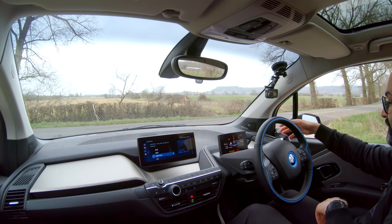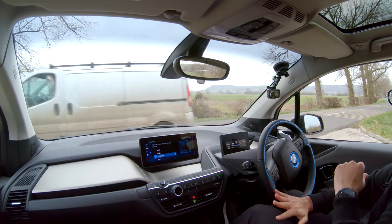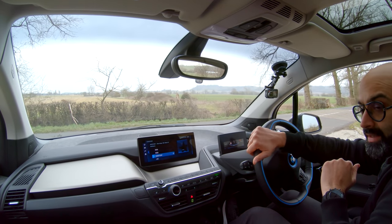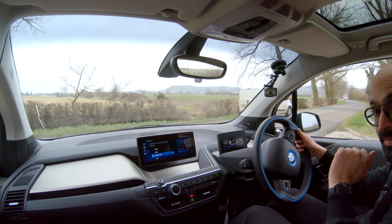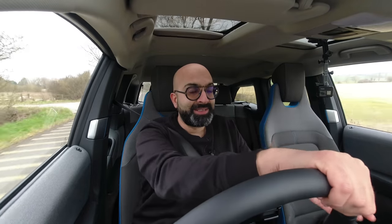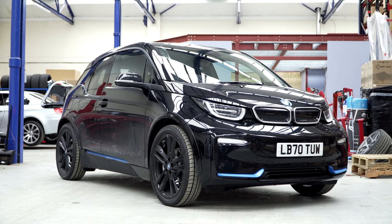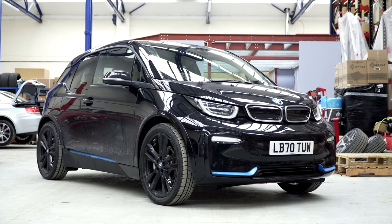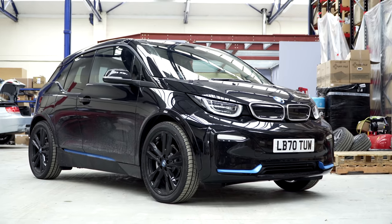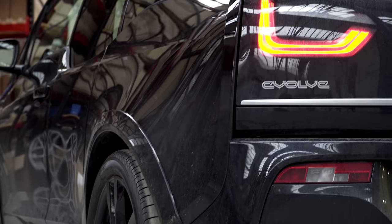As you know, electric cars are on the rise and after a good few years we won't be able to buy internal combustion engines anymore, so we thought we'd embrace the electric revolution and start getting involved in electric cars. I bought this car for my wife because we needed to replace her car and I thought the i3 would be a good car to use around town and for doing trips into central London.